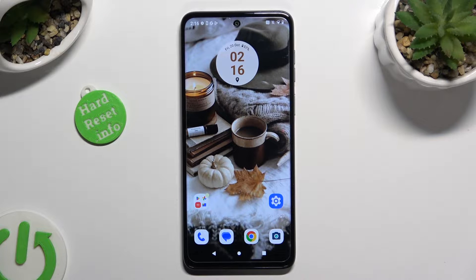Hi, in front of me is Motorola G13 and today I would like to show you how you can set up face unlock.